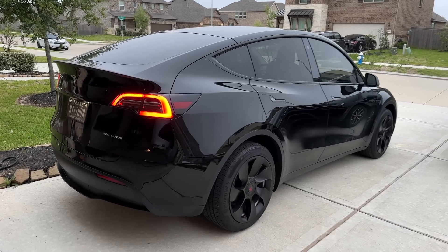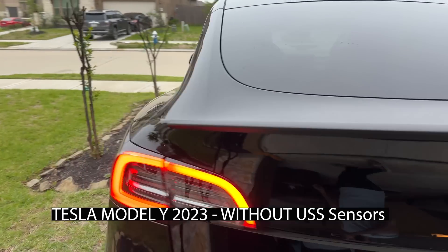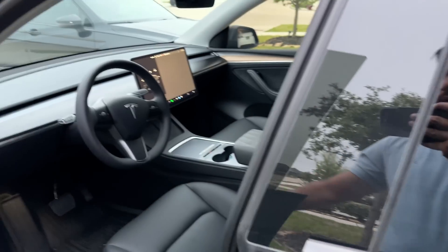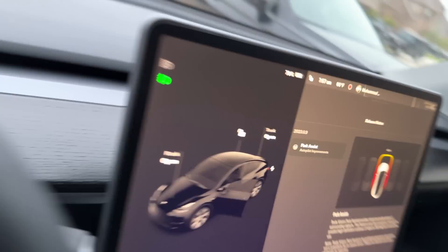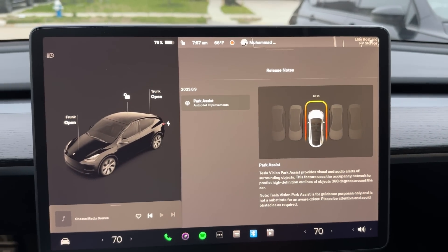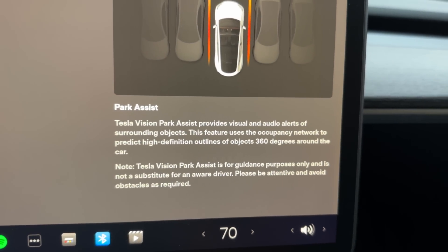What's up everyone, this is Hudan from MyGuessWell and in today's video we're going to be talking about the Tesla Vision update that I just received for my Tesla Model Y 2023. I have not tried it yet, let's go check it out. As you can see on my screen, there's a message that the park assist is available.